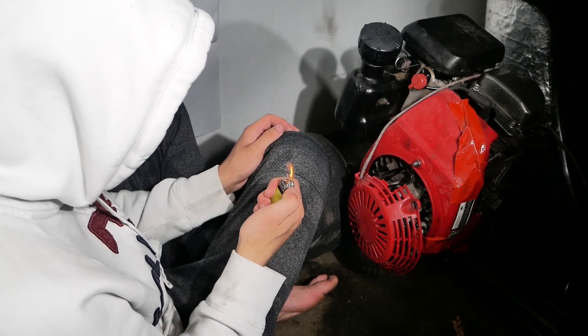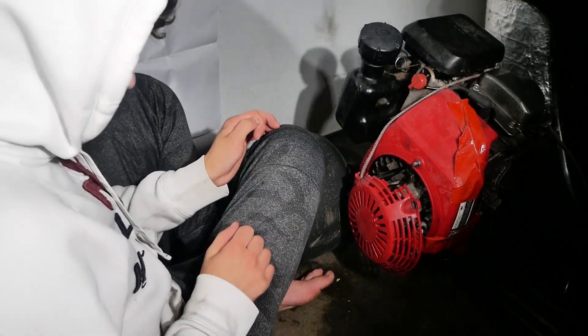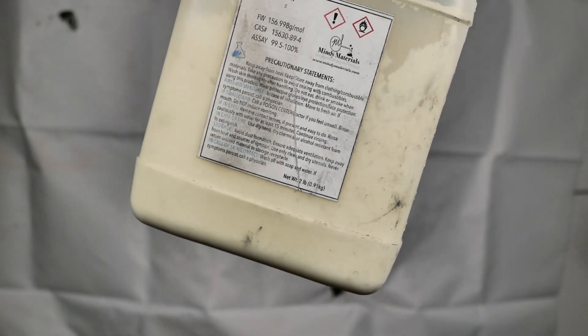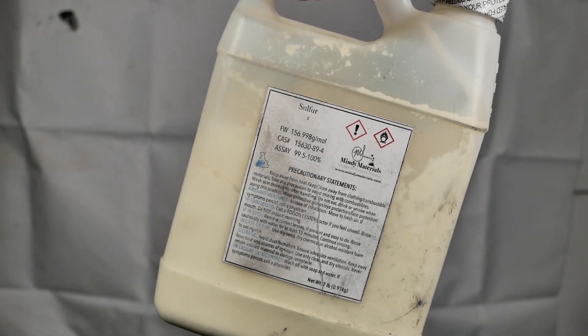A few days ago I was working hard on a new video and I happened to come across a very interesting chemical reaction — and of course this involves fire. I was experimenting with pouring different chemicals into fires and seeing what kind of fire rain I can make.